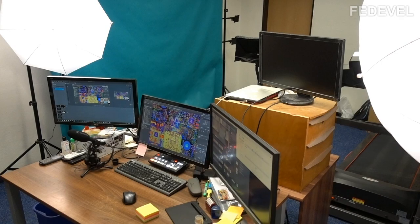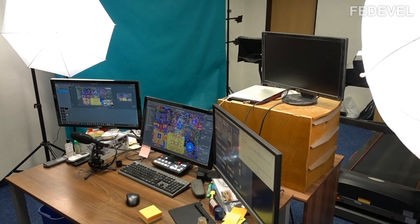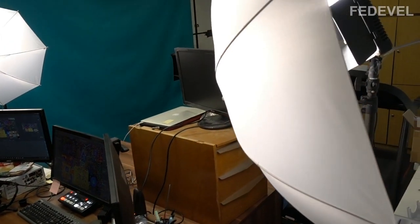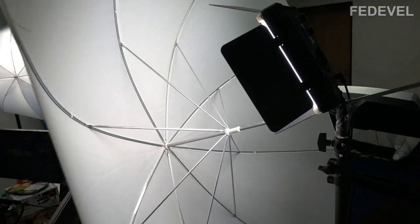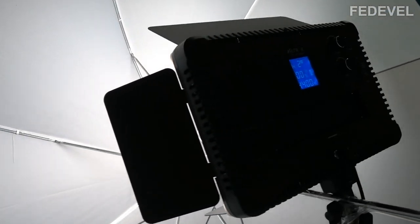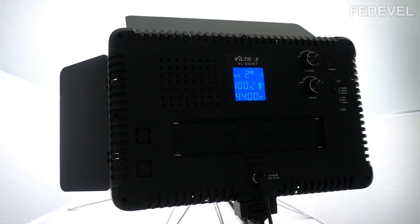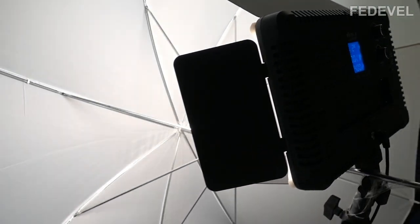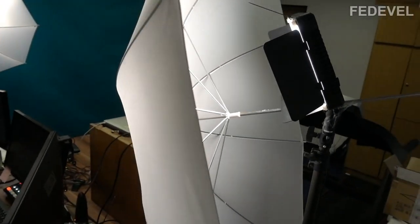I took my second camera and recorded a short clip that you can see now. I'm going to play this clip and we will simply discuss what you see there. The first thing we are going to talk about is lights.